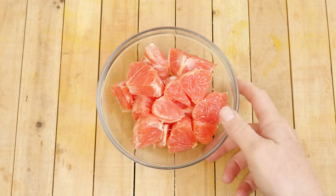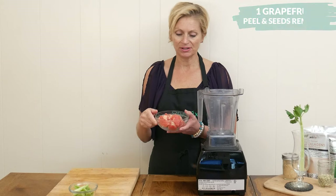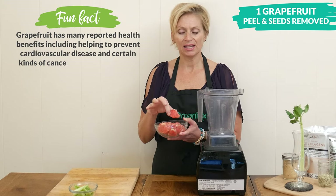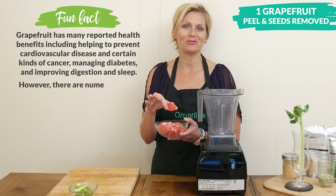Let's begin by adding one peeled grapefruit to your high-speed blender. I peel my grapefruit just like you would an orange, then I cut it up into slices and remove the seeds.